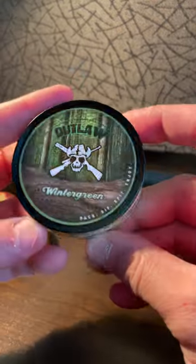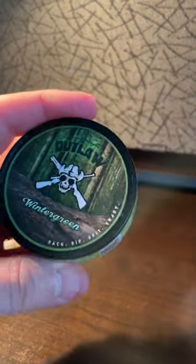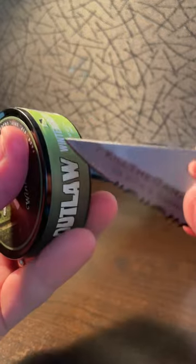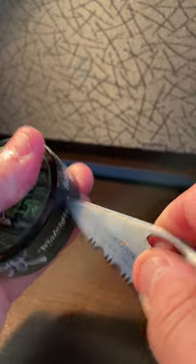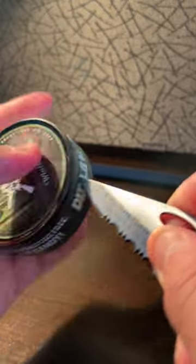Good morning, quitters. As I said, opening up some Outlaw Dip here this morning. We'll do some sampling. Finally, I'm way, way overdue on this.